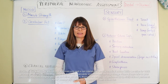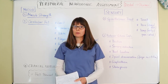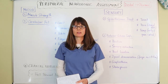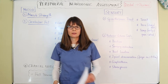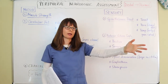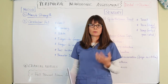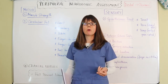Welcome to Nursing School Explained. In this video we cover the peripheral neurologic assessment. After completing the cranial nerve assessment, we move on to the periphery and check the patient's sensory as well as motor function in their extremities. We always go from distal to proximal — from the fingers all the way up to the arm. There are two things to assess: sensory sensation and motor movement.